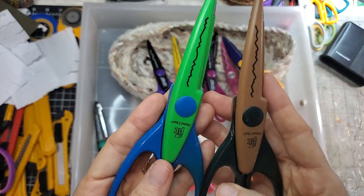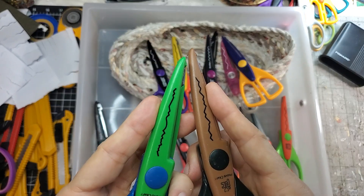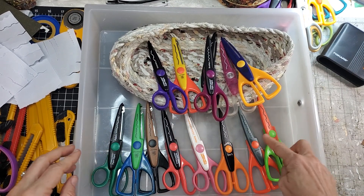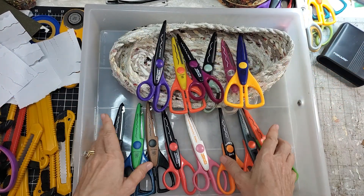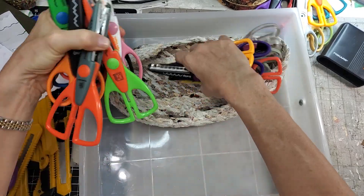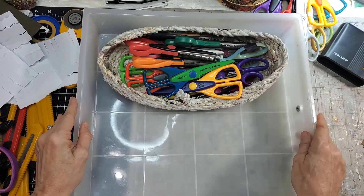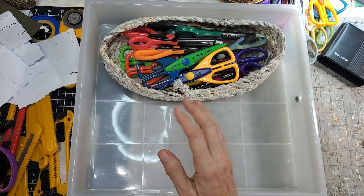We have little deckled edge and bigger deckled edge — we'll keep both. Final keepers: ripple, notch, pinking, mountains, EKG-sign weird thing. These will all stay. I'm thinking of putting all the decorative scissors in this container together — they're like a clump — and I can rummage through them. That should work.